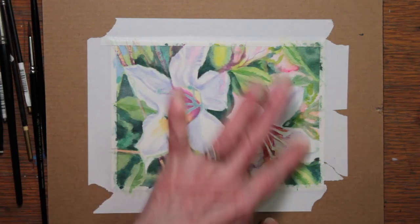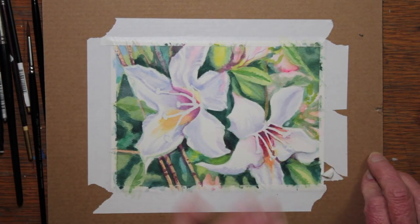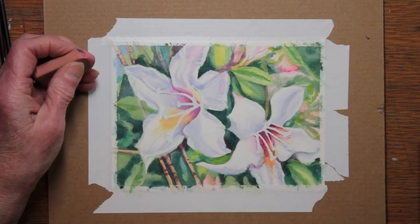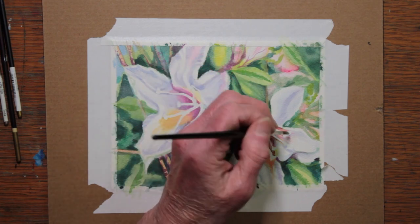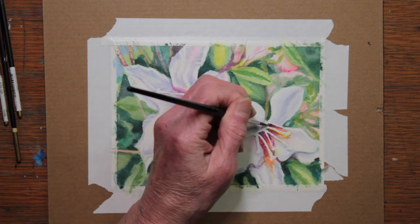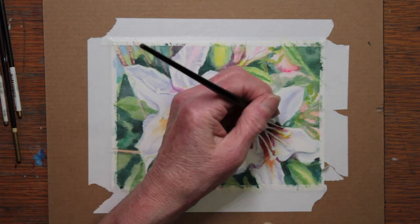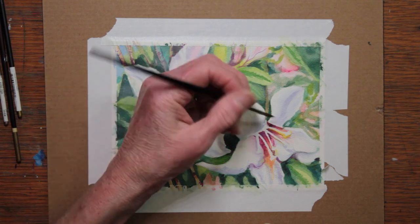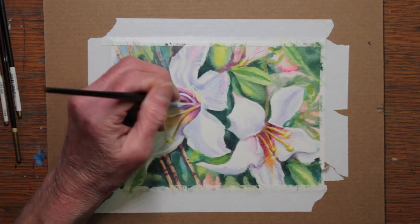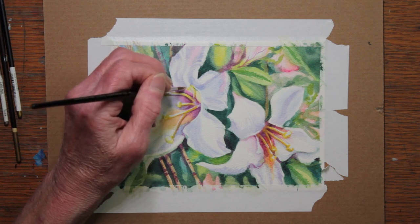I'm taking off my masking. Would you leave those stamens the color of white, or would you enhance them a little bit? They look sort of pretty and delicate just that way, so it's always a choice I have to make. But I decided I was going to enhance them and give them more detail. I've painted them largely in with a pale Cadmium Yellow.